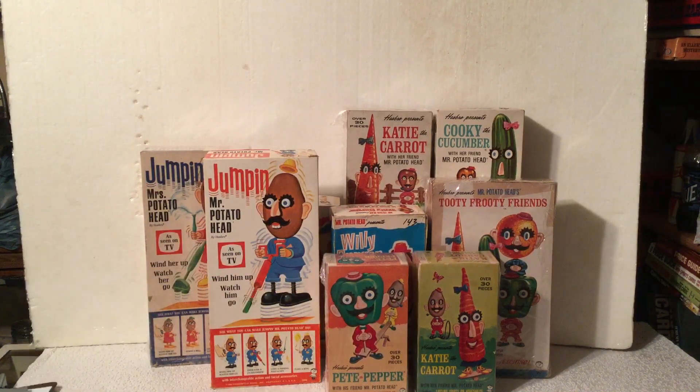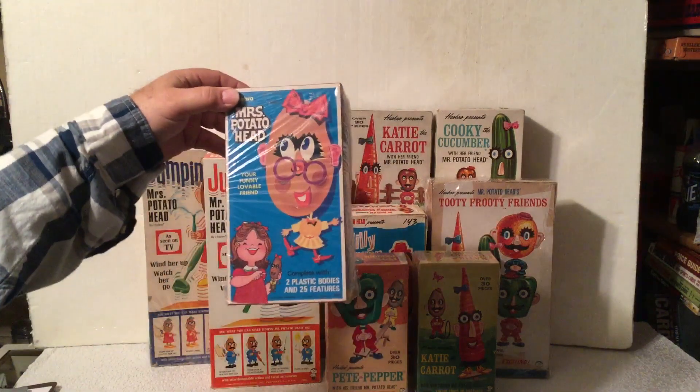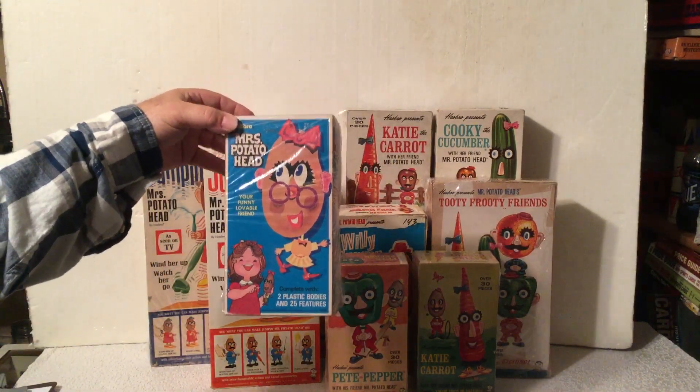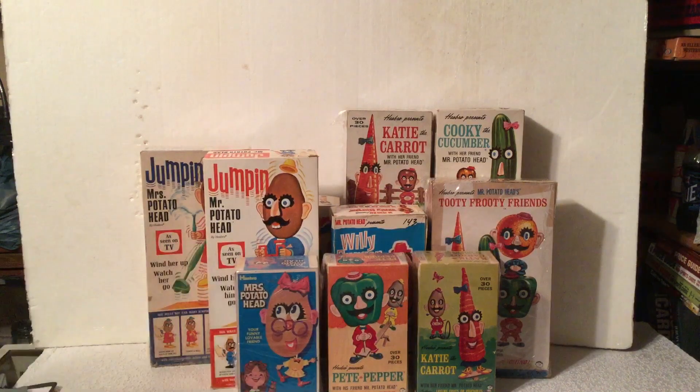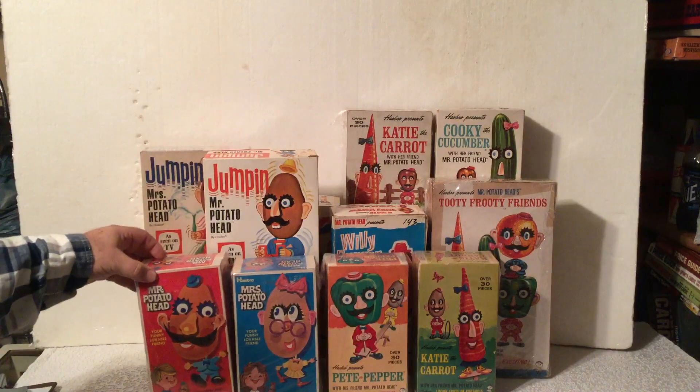And then in 1972, these are the ones I believe I remember getting during Christmas when I was a little kid. That was Mrs. Potato Head and her man, Mr. Potato Head. These were 1972.